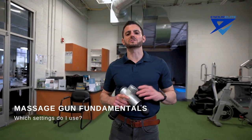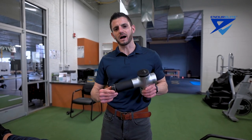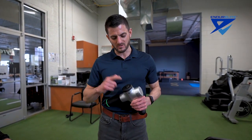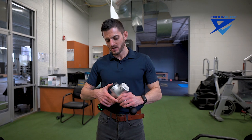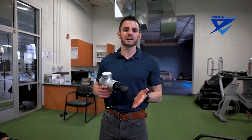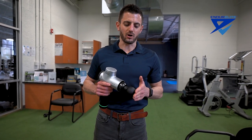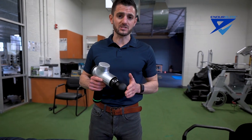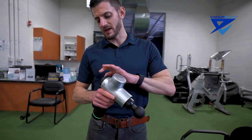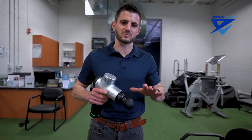We're going to talk about the different settings that these massage guns have. Most of them have a button on the bottom that you push for on, and then a button on the back that will change the intensity. The difference between the settings is how intense and how frequent the percussions are. Setting one is a low amount — frequent but not that hard. Level two is a little bit faster with moderate pressure, and level three is faster still with more vibrations and percussions per second.